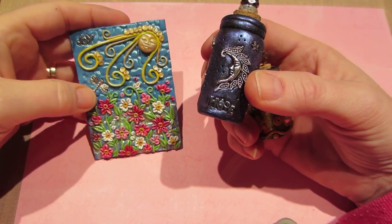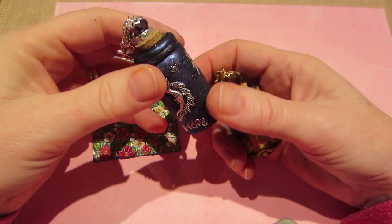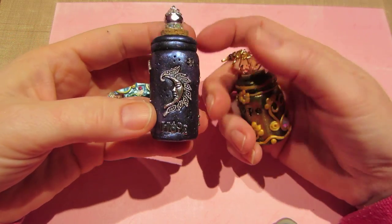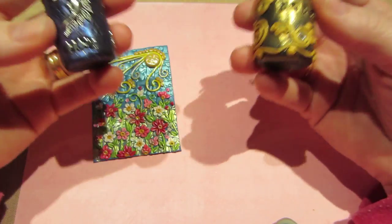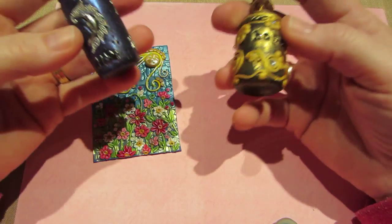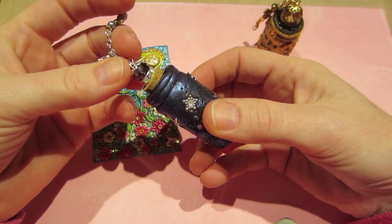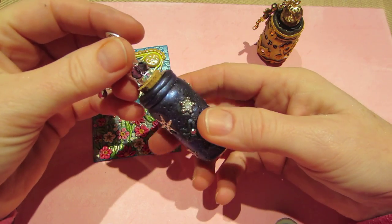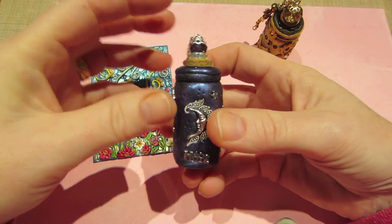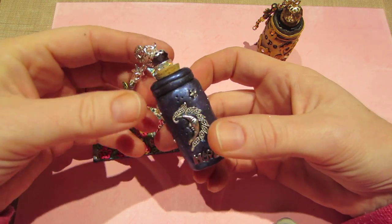Bottles of Hope also has a dot-org website — you could just go to that and I'm sure you could send the bottles to them and they'll distribute them for you. So anyway, this first bottle I made is a black clay with silver sparkles — it had glitter in it and I loved it. All I did was add purple perfect pearls.